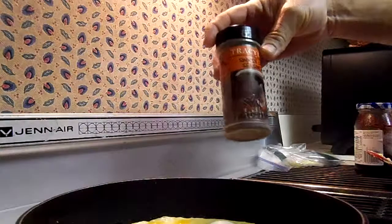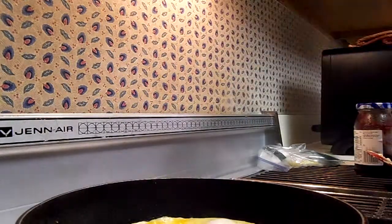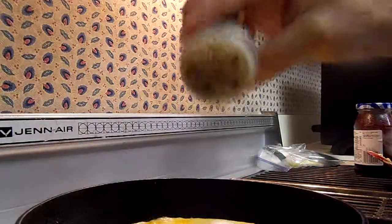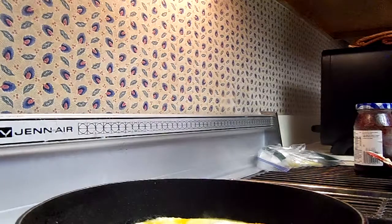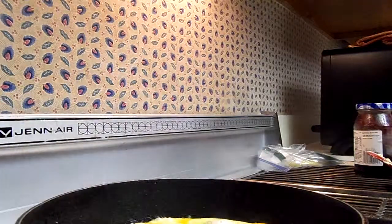Let's go ahead and use this Tracy Bird Smoking Cajun seasoning. It's got a little kick — it's actually pretty good in chili. And also a little bit of garlic powder. Just a little.